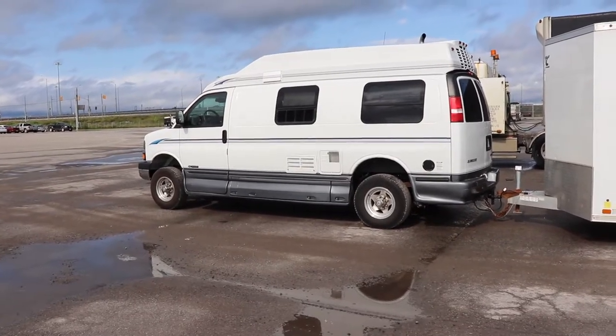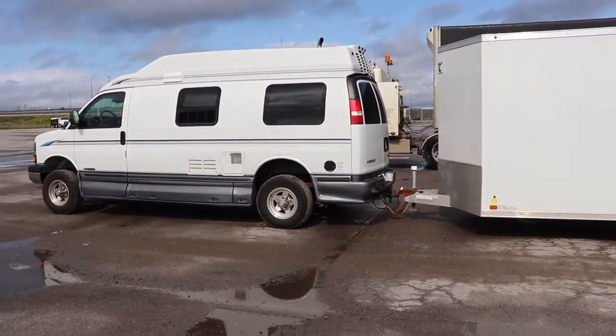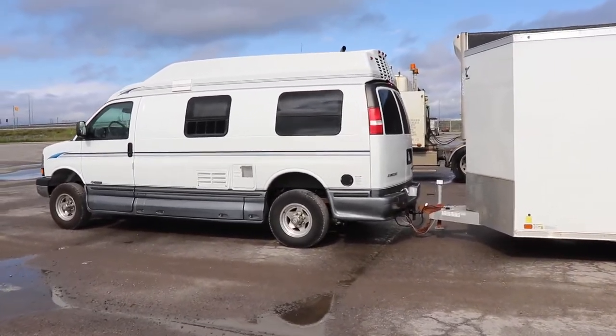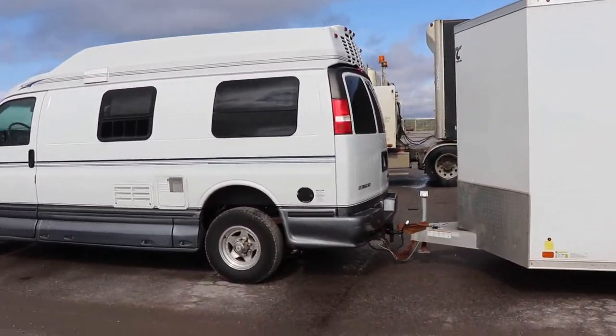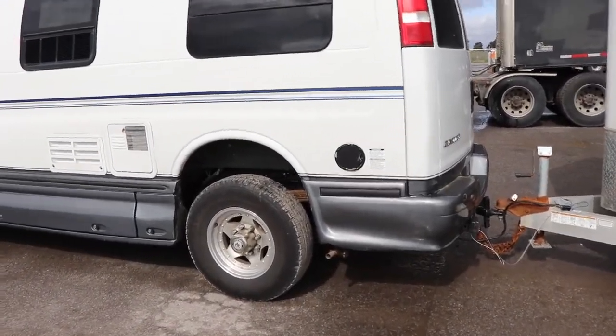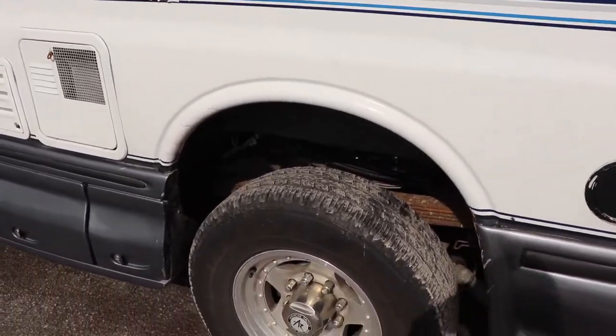The shocks are doing okay. I'm glad I don't have the special leaf springs in this — I kind of like the factory springs, especially for towing, because it didn't drop very much. They're just firm. That's pretty cool.